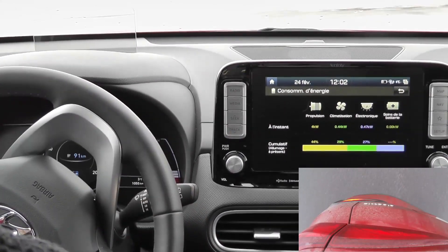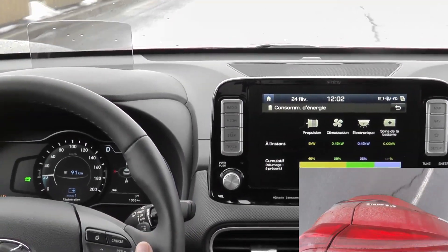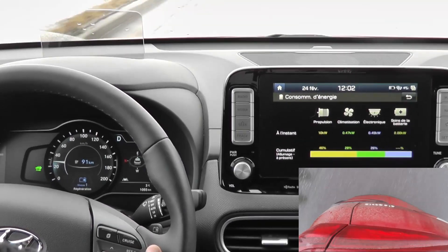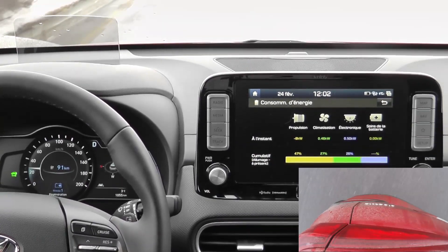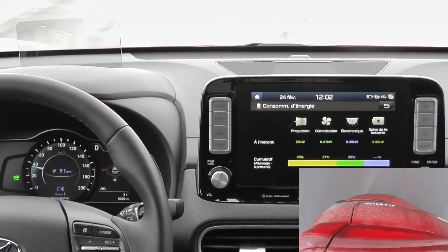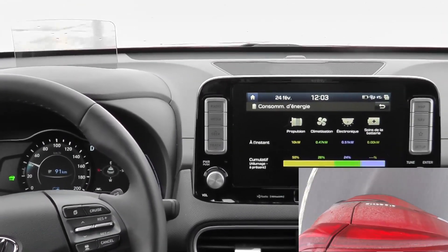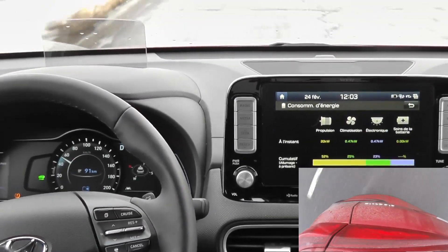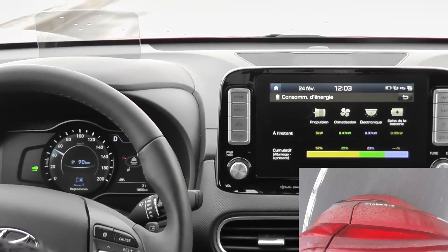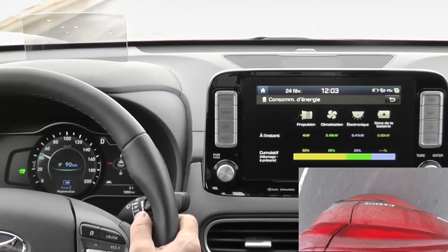We're going to test at level one first. I'm going to drive it to about 30 kilometers per hour, release — nothing lights up. Now testing it around 50 kilometers per hour. At 50, release — nothing happens. So at level one regen, nothing happens, there's nothing that lights up.